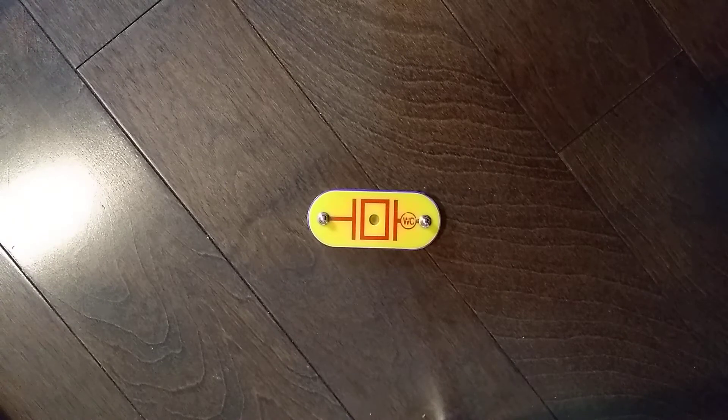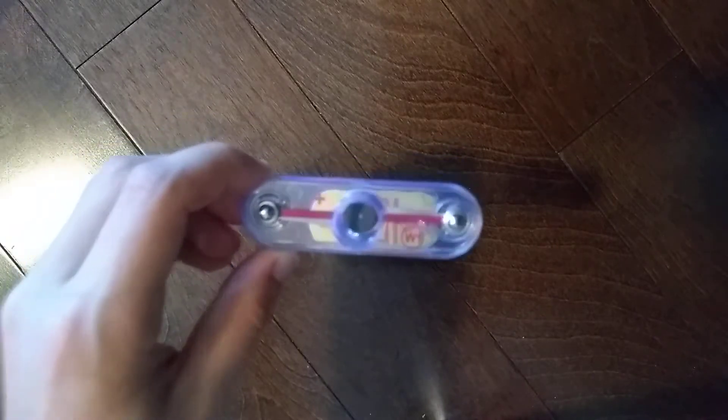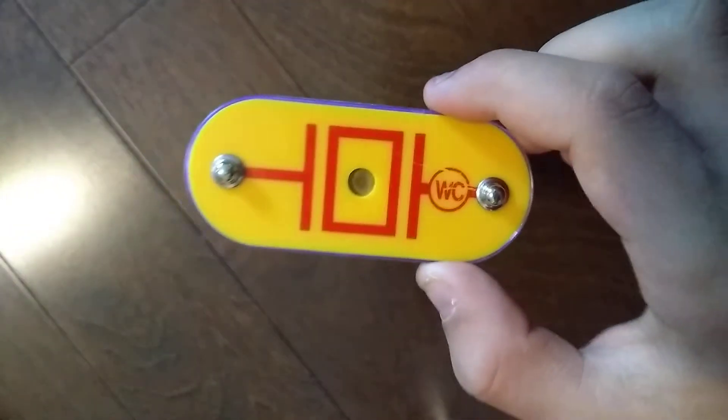Hey guys and welcome to another Snap Circuits Parts video. In the previous video, we did the W1 horn. Today, we are doing the WC whistle chip.